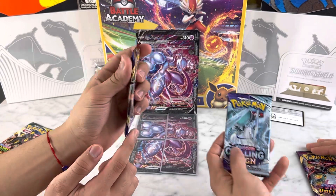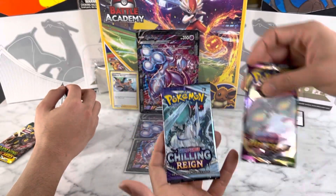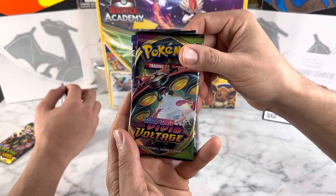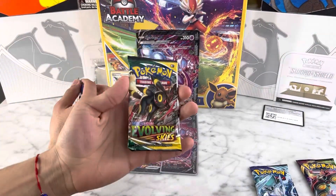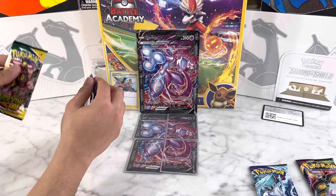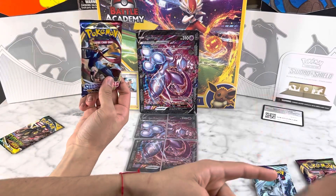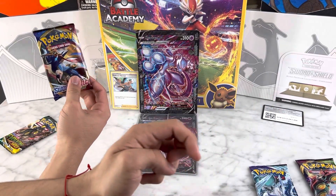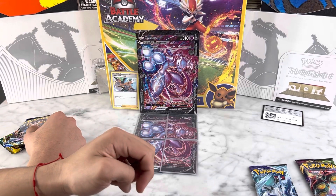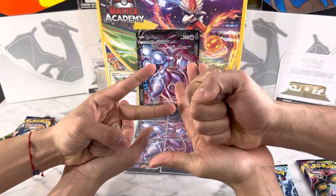Here goes Chilling Reign and Vivid Voltage. Not too much known about these, but definitely the Rayquaza alternate full art card could be in the Evolving Skies pack, and for Vivid Voltage any Gigamax or VMAX Pikachu would be great. We're doing rock, paper, scissors to see who goes first — and I go first.